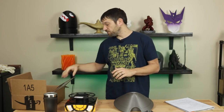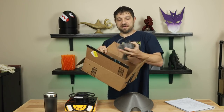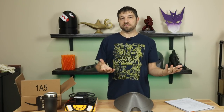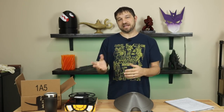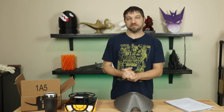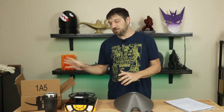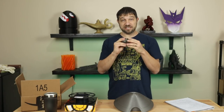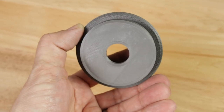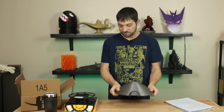As for the other prints I tried — I did try to print the nose, but there was a lot of stringing and it got knocked off the bed. That was my fault due to the print angle I chose — not the filament's or model's problem. I also tried to print the inner eye piece and simply ran out of filament. But the main head print is large, printed really well, and is very strong.